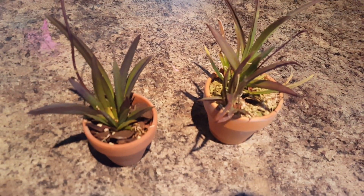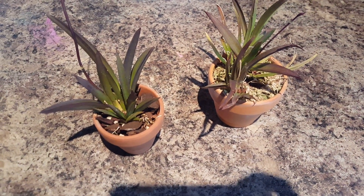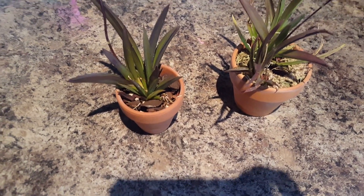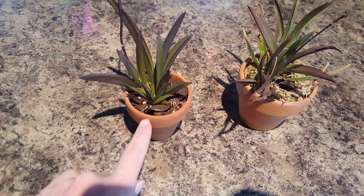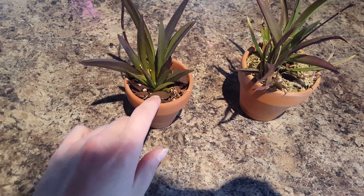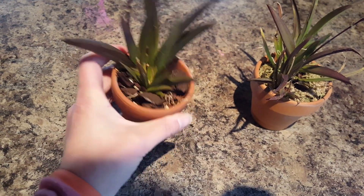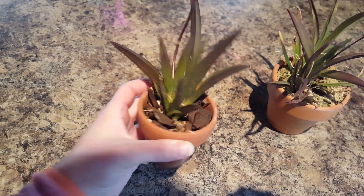So I have them potted in clay — not plastic, clay. Most of my plants are in plastic, and a lot have been switched over to semi-hydroponics, but these guys are going to stay in clay. This one is with large bark in clay. I have to water this sucker just about every day. Sometimes I forget to water, and it's okay, because they really don't mind drying out.